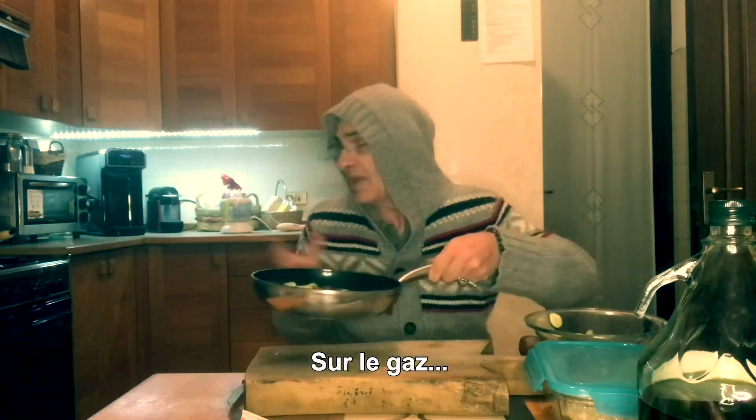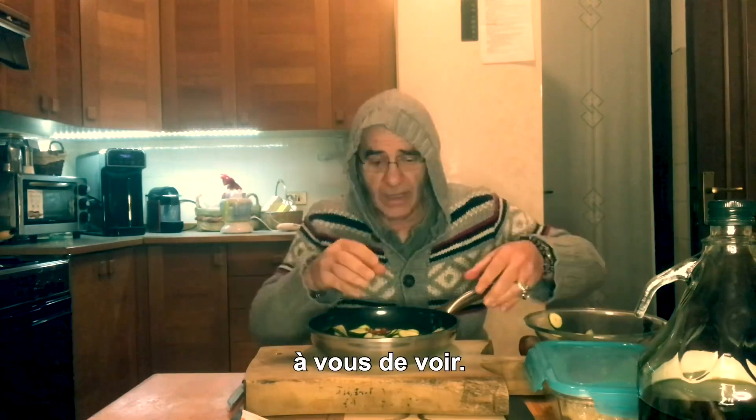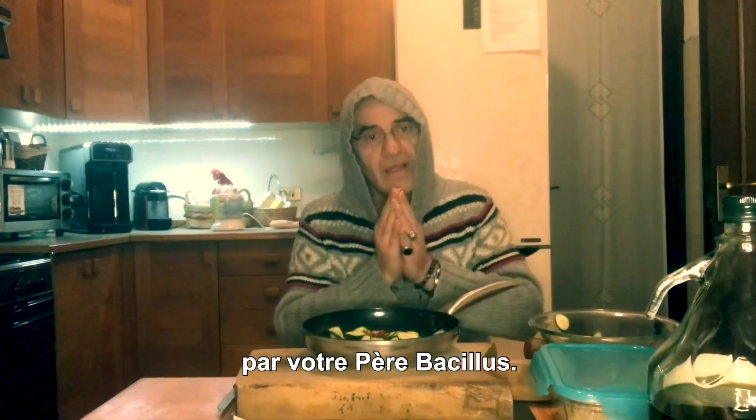Finito il suo compito. È pronto — sul fuoco. Provate qui, che avrete la vostra cascata di zucchine. Lasciarle a lavorare. Per oggi è tutto.